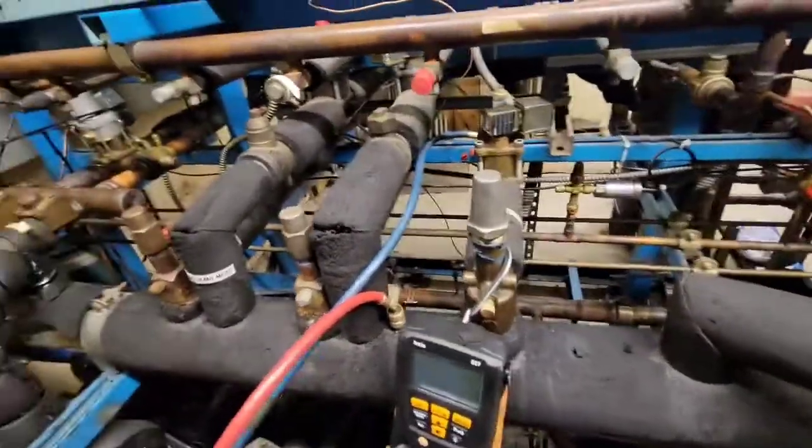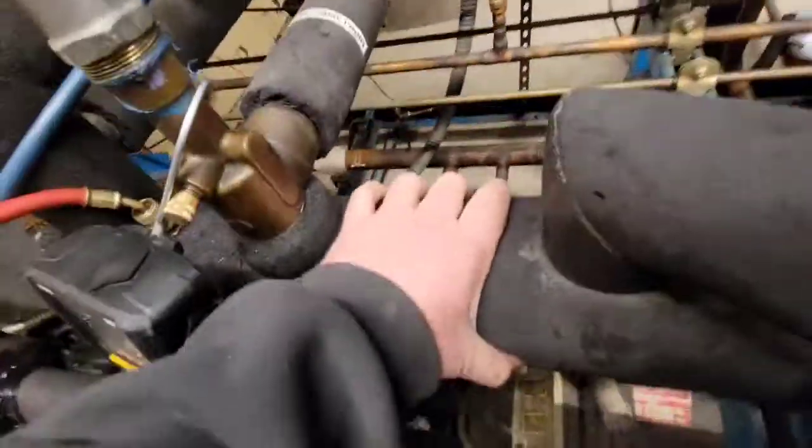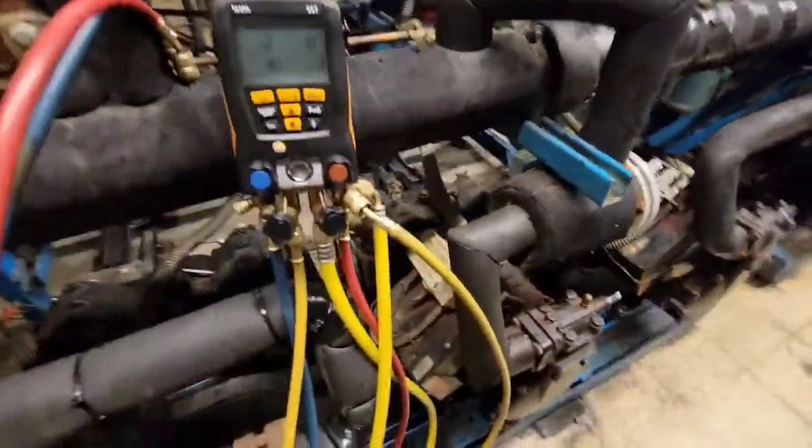We're going to take a quick look at this EPR valve. You want to hook up on a pressure tap on the side of the EPR valve that's going out to the case. This side of the EPR valve is for your suction header. You need to be plugged into your suction header — plugged in on the other side of the EPR.